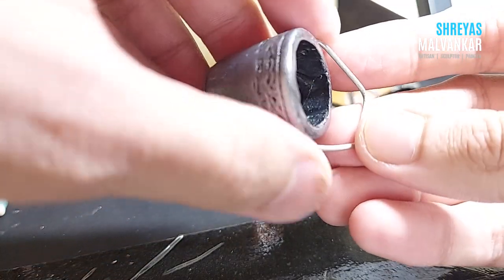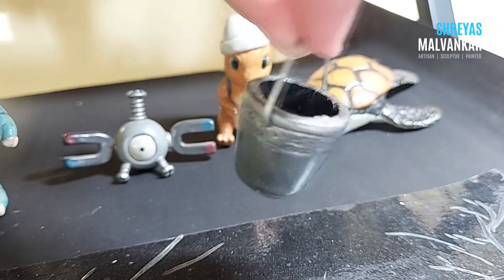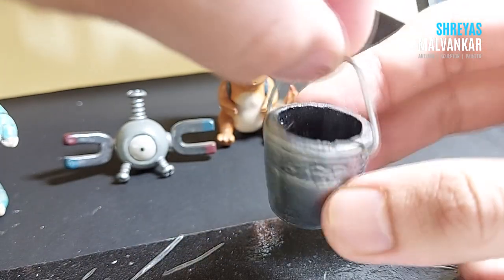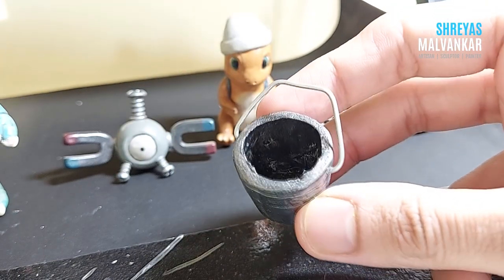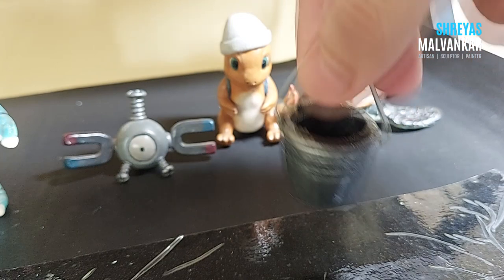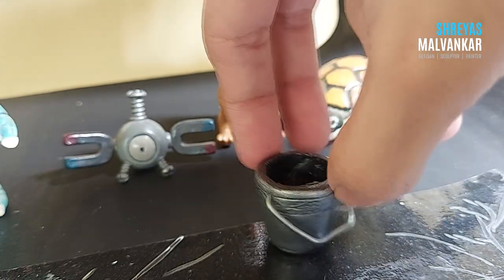I had made two holes just to insert the wire. Now you can see it's a bucket — it's ready! You can also store water in this because this material is completely water resistant.